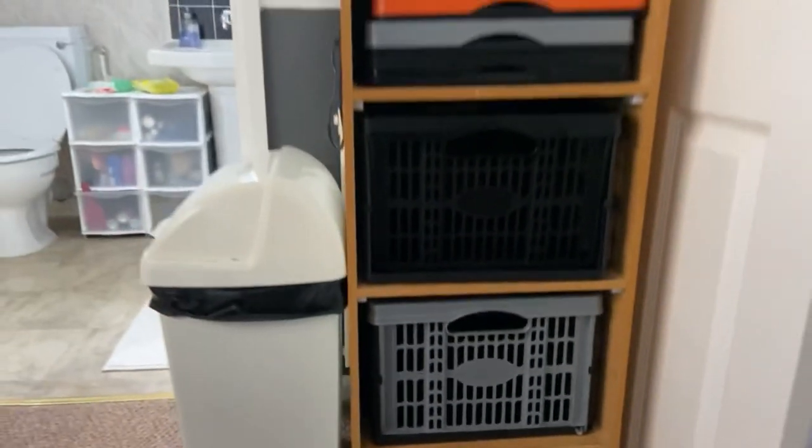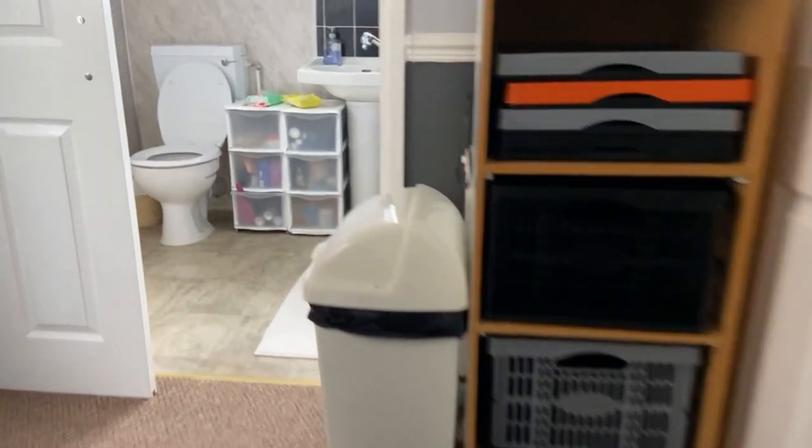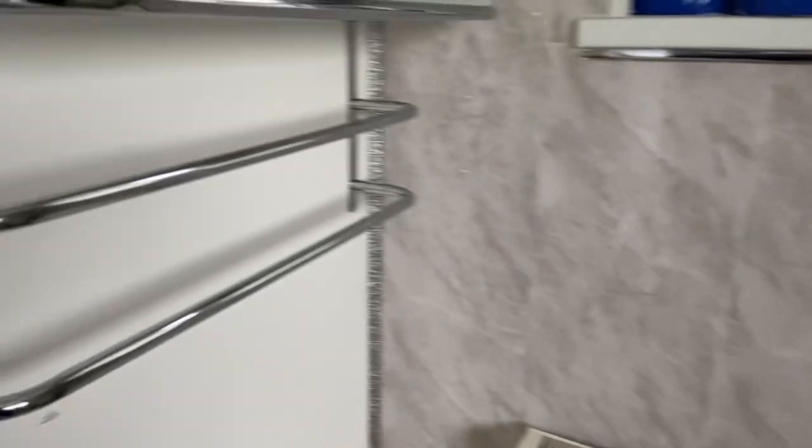Moving on to my landing, my laundry tower — as you can see I've got folded baskets at the top. That is my reds or odds basket, there's my darks one which is in the wash at the moment, so we've got three full baskets and a storage bit at the top.